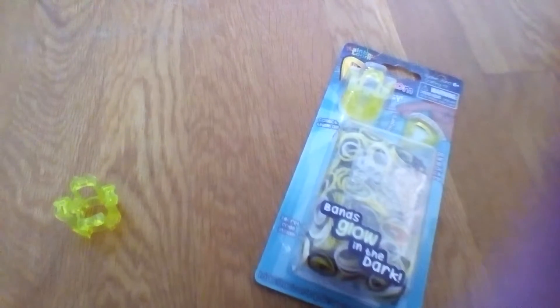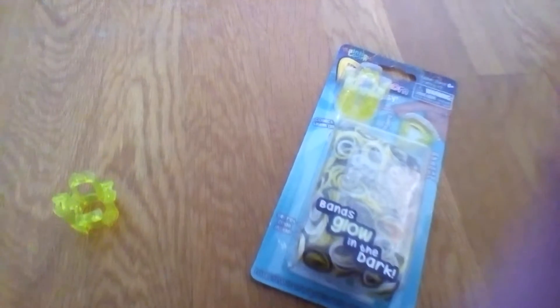Hey guys, it's Linda here. I'm sorry I haven't been able to make videos in a while because I've been really busy, and I'm sorry I couldn't see the spooky days. But today I'm going to be reviewing the Finger Loom.